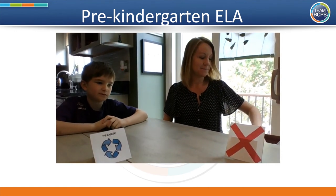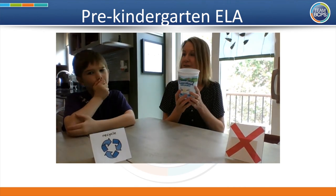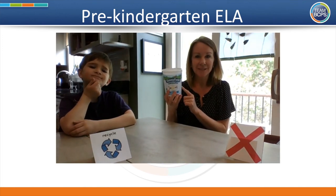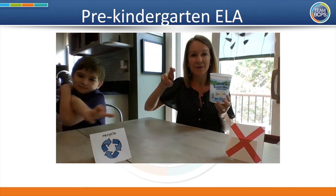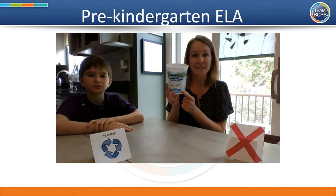Here's our first item — an empty yogurt container. It's made out of plastic and it's empty. Could this be recycled into something else plastic? Yes. Recycle. Take good care of our earth by recycling this container.